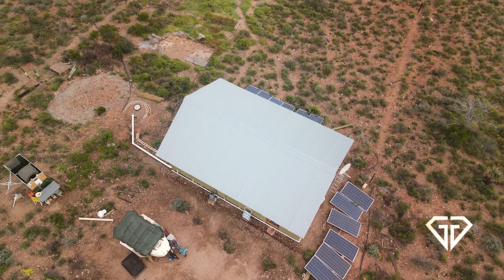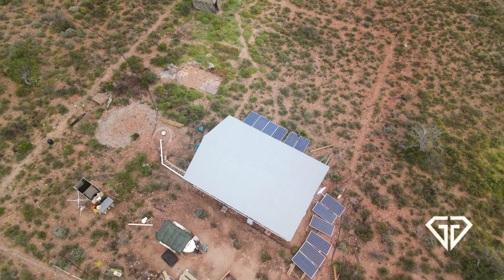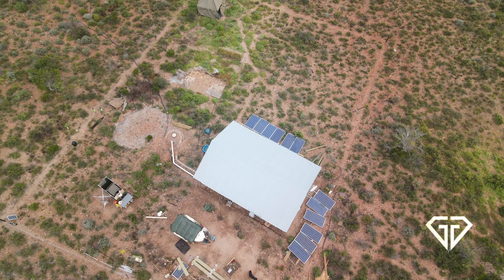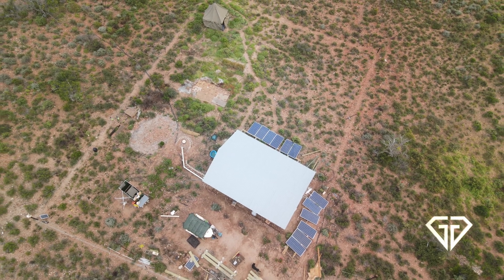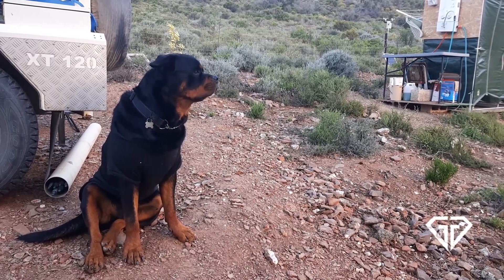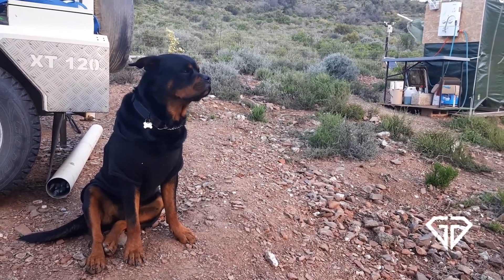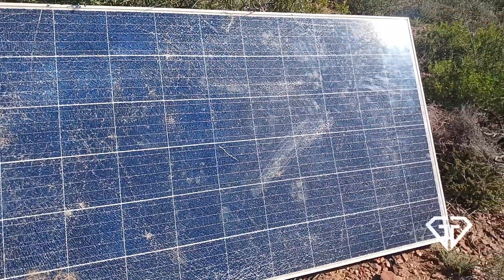Up to now our solar panels were simply deployed flat on the ground, which in retrospect was not the greatest idea. We had some field mice nesting under some of these panels, and our 50 kilogram Rottweiler — that's 110 pounds — tried to get to one of them, in the process completely destroying one of the panels.